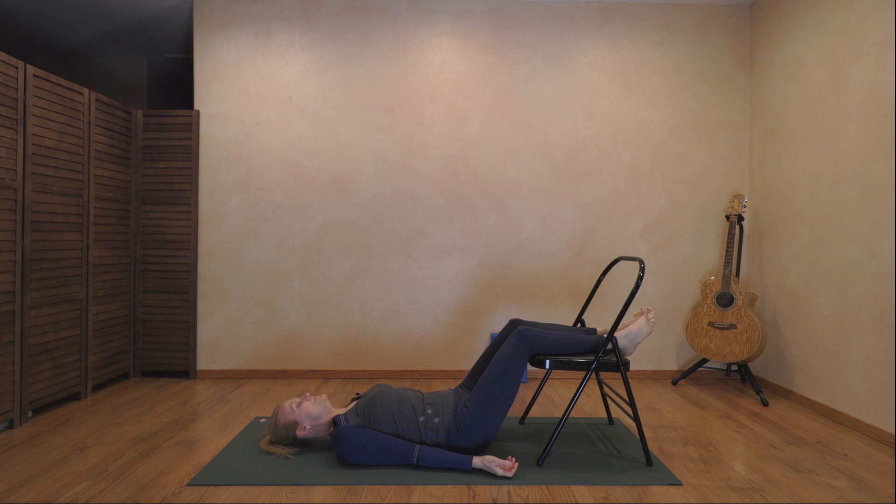Continue this slow deep breathing, letting go. Between the eyebrows, around the eyes — we hold a lot of tension around the eyes. Can you let go just a bit more? How about in the jaw — is there any tension there? The root of the tongue and throat, softening. Can you let go just a bit more? How heavy can your shoulders get? Letting the distance from your shoulder to your elbows get long, from your elbows through to your fingertips — let the arms get heavy and long.